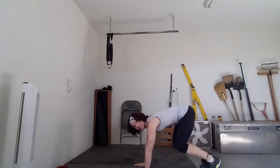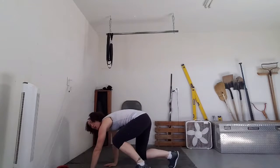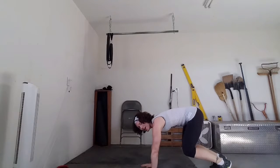Awesome job guys. What we've got next is a bear crawl. So you've got your hands and knees, your butt is in the air, your knees are low. We're just going to go forward for 2, back for 2, and we've got 20. Ready? 3, 2, 1, go.